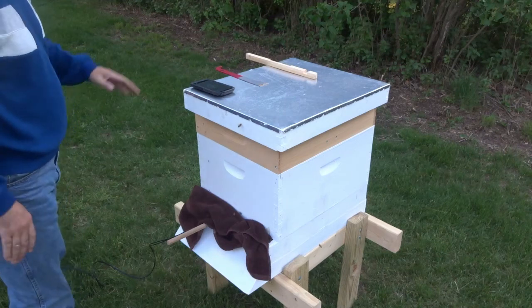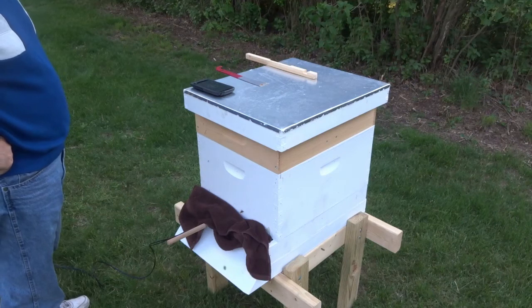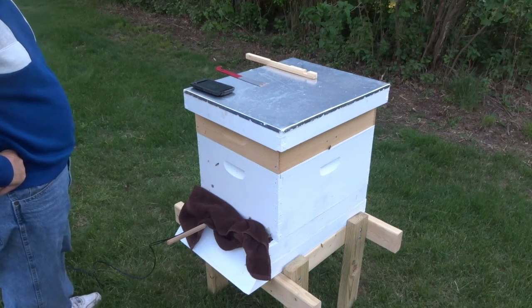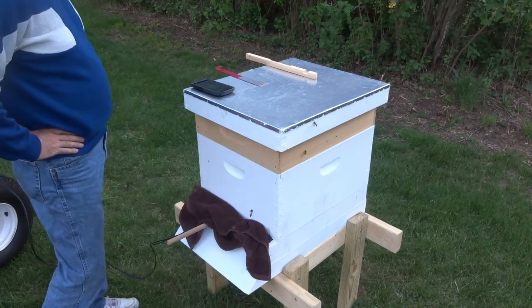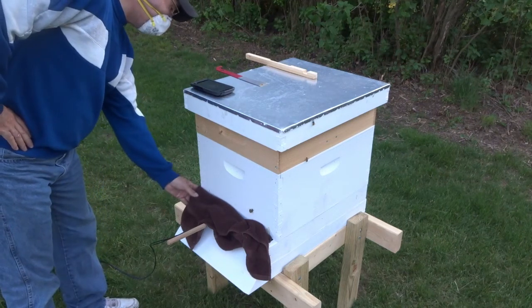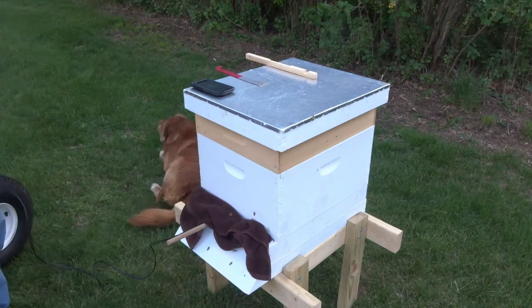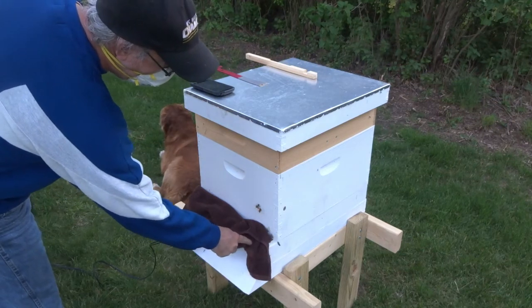I have a mite board installed on the backside of this, so after this is done and I've had another 24 hours, I'm going to come out and take a look and see if there's any dead mites. You can see that there's vapor coming out — that was about 2:30 when the vapor started. I can see it coming out, and we're at about 3:30 right now. You can see the vapor really coming out strong.